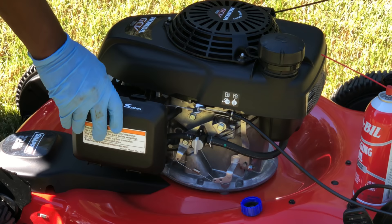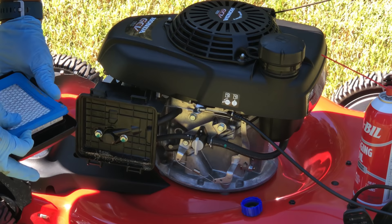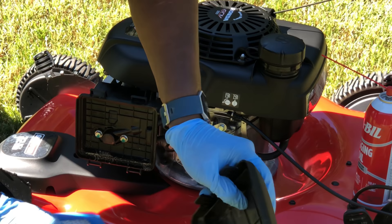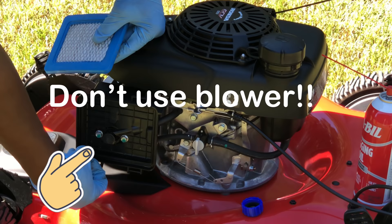First thing we need to do is go ahead and remove that air filter. Take it on and off — remove your air filter. I want you guys to see this: I replaced it halfway through the season and just look how much dust that thing collects. Air filters are very important — always check your air filter after each cut if possible. Remove that debris by hand; don't use a blower because you may blow grass or dust into the intake.